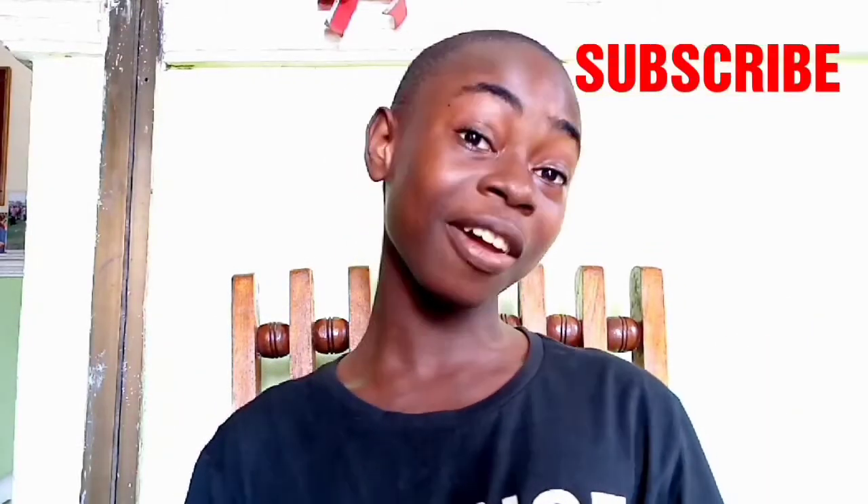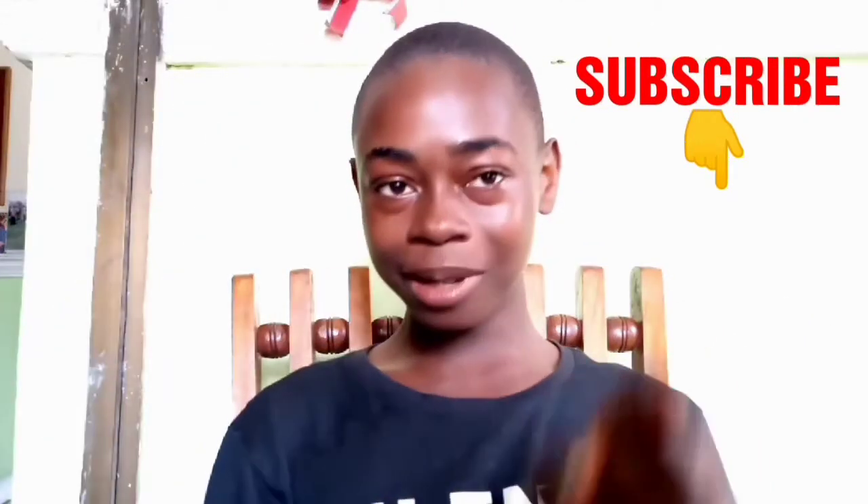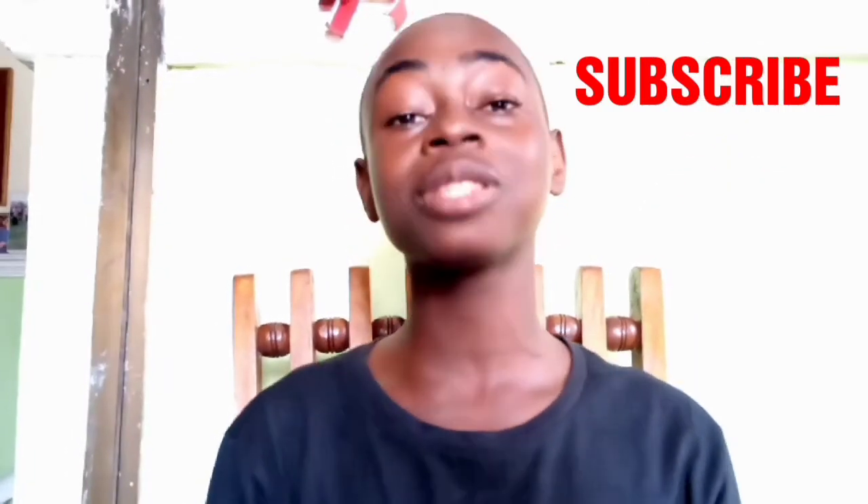Welcome back to my YouTube channel — if it's your first time, welcome! My name is Austin. Today I'm going to be doing a glam transformation. If you have not yet subscribed, click the subscribe button and press the post notifications bell to get notified of my videos whenever I post them. Don't forget to give this video a thumbs up, comment, share, and without further ado, let's get on with the video.